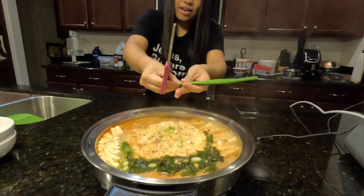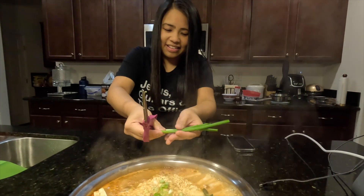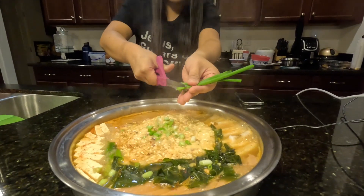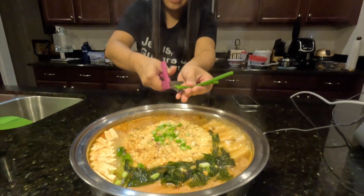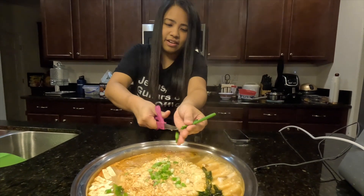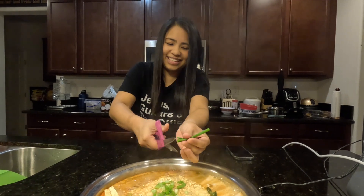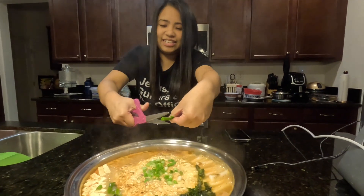We're just now adding the garnish and I'm cheating because I'm using scissors, but who cares. What'd you learn this from? One of my favorite websites — TikTok. Follow me on TikTok but also follow my dad's YouTube channel.